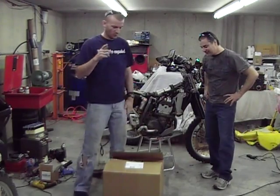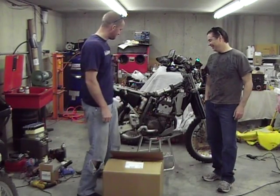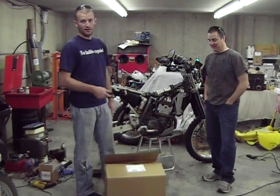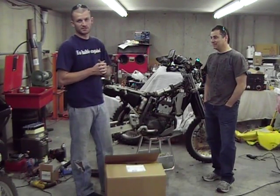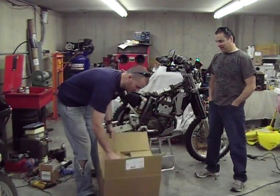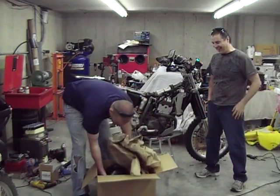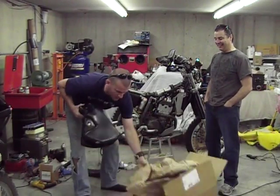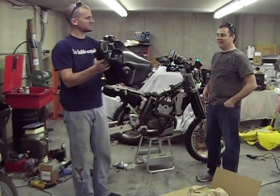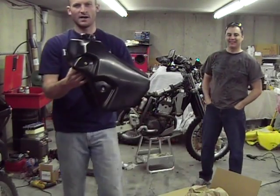Welcome back, everybody. So today we're working back on Everide's bike. We've got a box of something we ordered, so we're going to talk about that and some of the other things we've got for Tyler's bike. This is what we got today from the UPS guy — a black Clark tank. It's a 3.6-gallon tank. Nice, beautiful black tank.